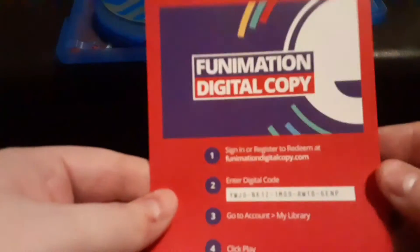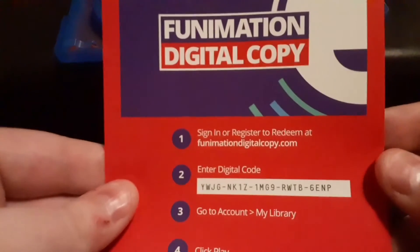And then first come, first serve — whoever wants it — Funimation Digital Download Code. There you go. So this has been Eureka 7 on Blu-ray. Thank you and have a wonderful day.